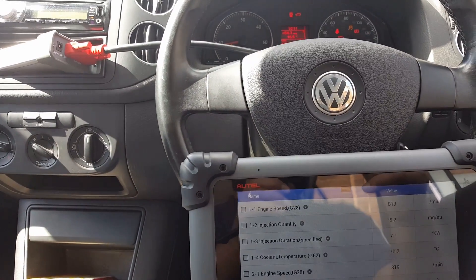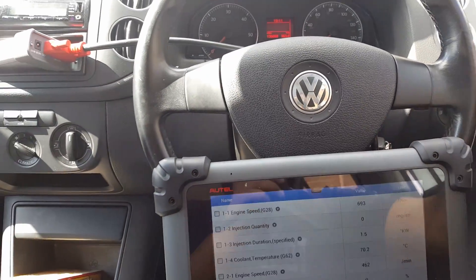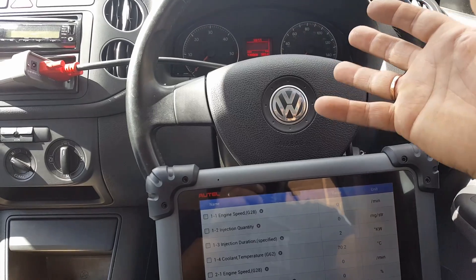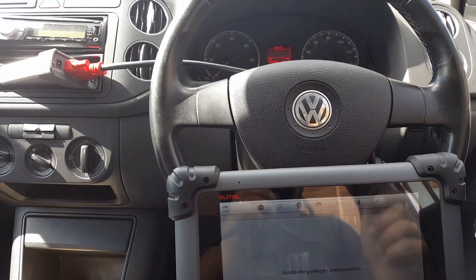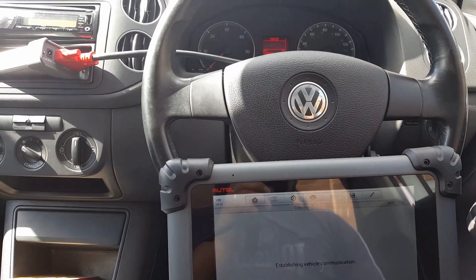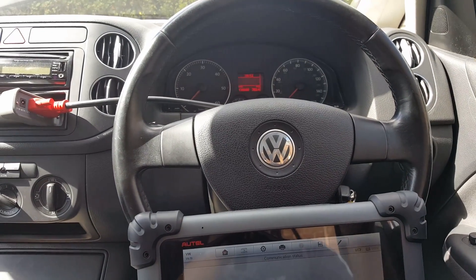Just a very quick thing I nearly forgot — the torque for those three bolts that we loosened: I'm going to put them back to the right torque now. The torque is 25 Newton meters. You might not get this far in the video but you'd probably ask in the comments, so just to let you know — the torque is 25 Newton meters.